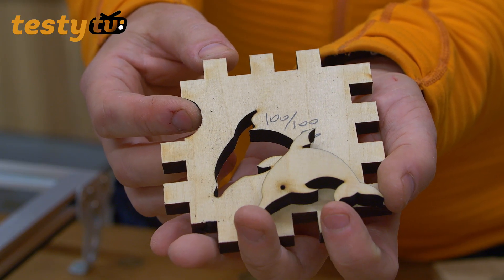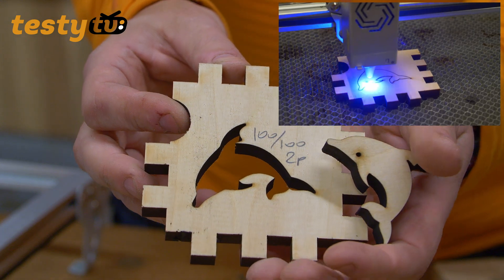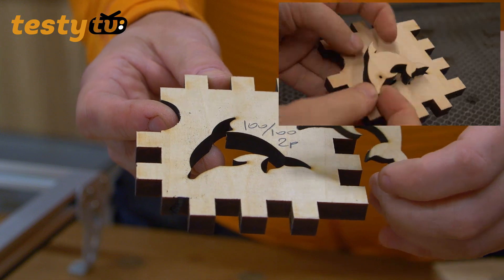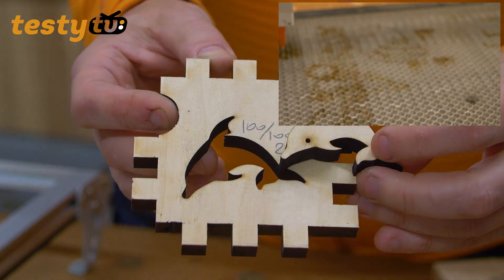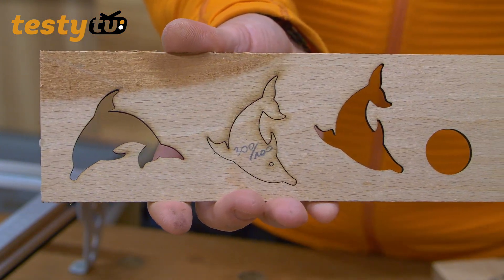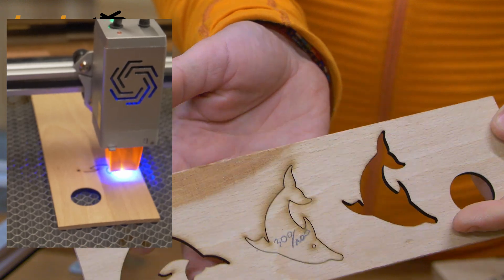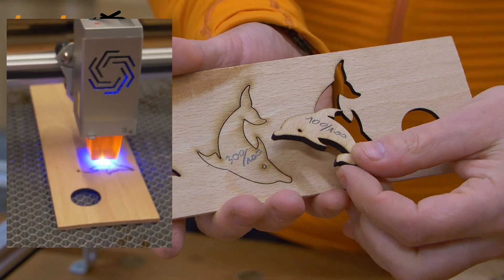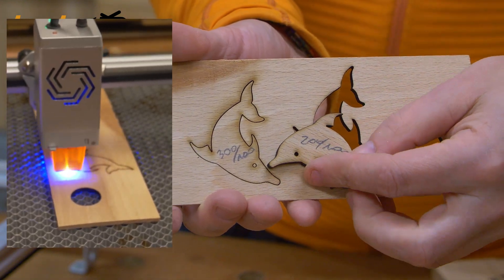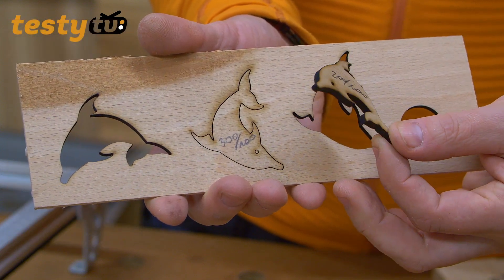Tniemy drewno o grubości 10 mm. Mamy tutaj lipę 100x100, prędkość 2 przejazdy – i jak widać, bez problemu jesteśmy w stanie przeciąć tę grubość. Tutaj mamy buczynę niecałe 4 mm – przy 300x100 nie udało się przeciąć do końca, ale 100x100 jak najbardziej. I 200x100 na jeden przejazd również spokojnie da się przeciąć. Lite drewno – buczyna.